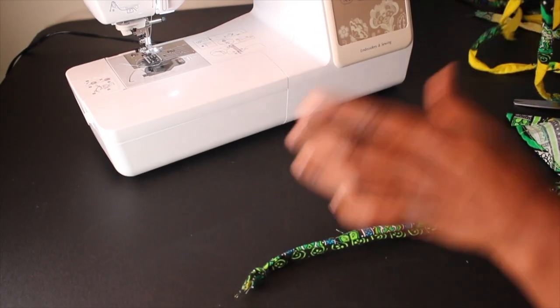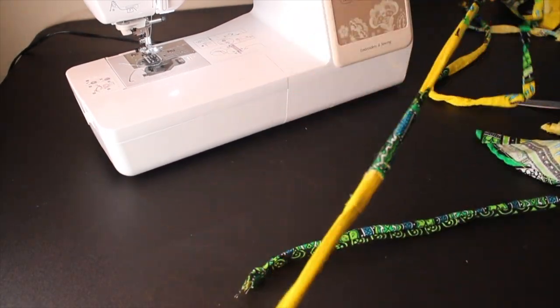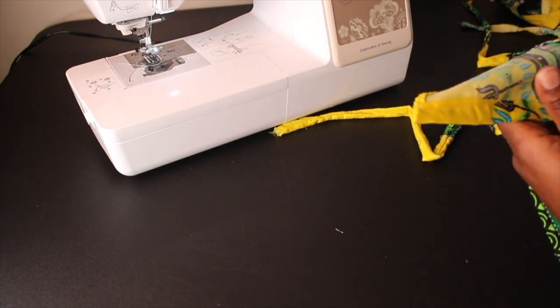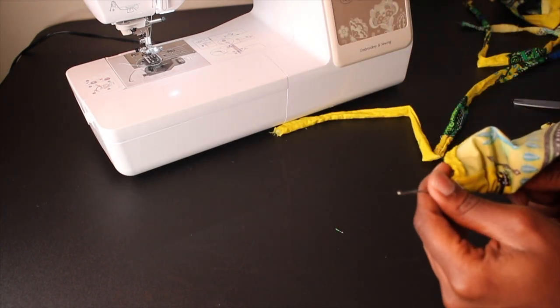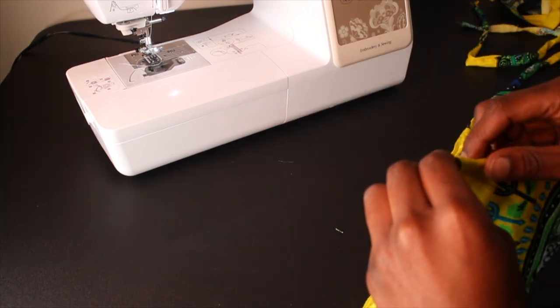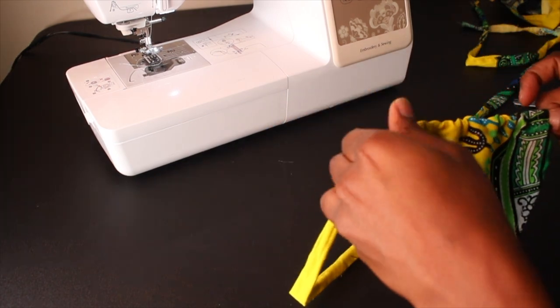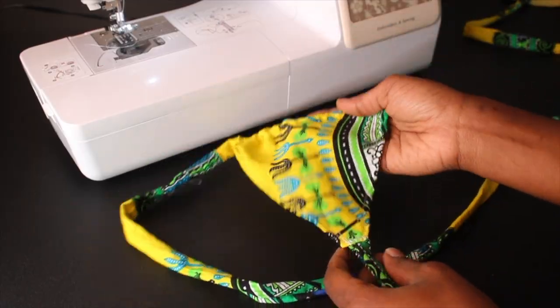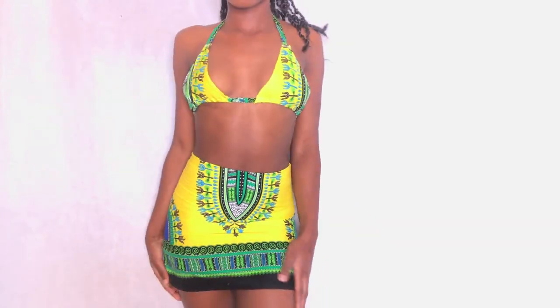Now we're going to take our loop turner and do the same process, similar to when we made the string. Insert the loop turner through the hole in the bralette, then clip on the end of the string and pull it through. Once you have it through, go ahead and finish pushing it through, and that'll be it.